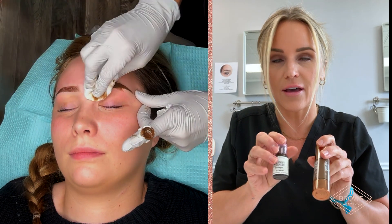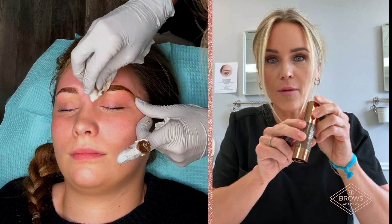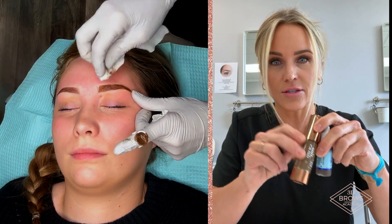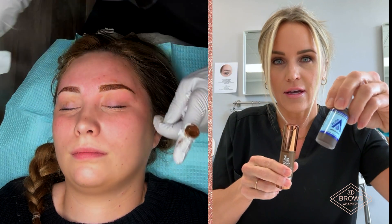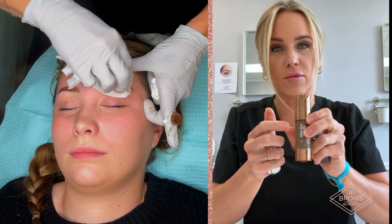Otherwise in a few years they're going to heal warm. But if you use a larger needle configuration with a carbon — now this is a combination, carbon and iron oxide, so this is like in between carbon. Permablend is just carbon. LI Pigments, this is an iron oxide. This is a hybrid of the two. So still go easy because it does have a carbon. You don't want to put too much ink in.